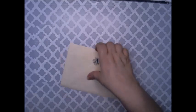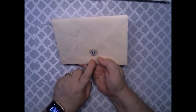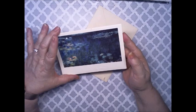I like the Z right here with the seashell. Let's open this up — Claude Monet.